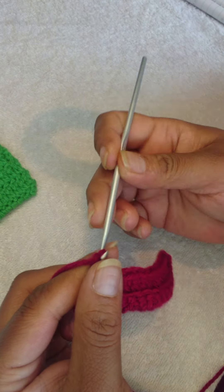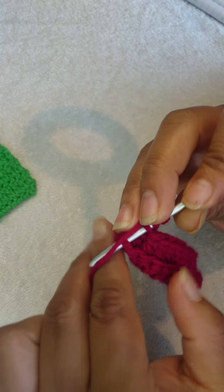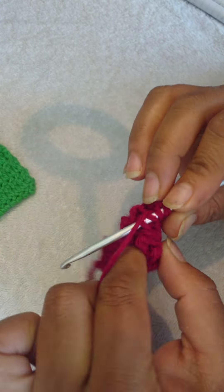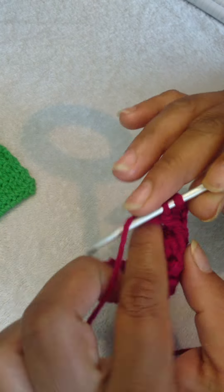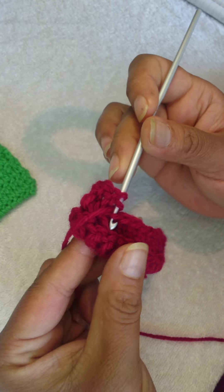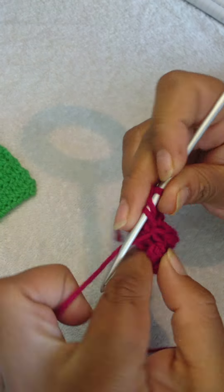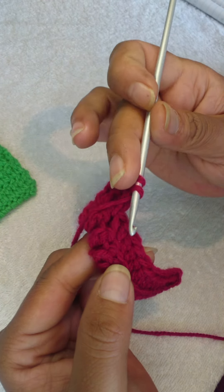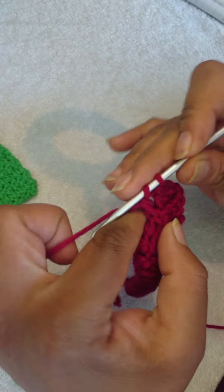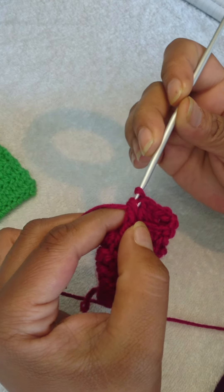For row two you will do the exact same thing: chain two and double crochet. Don't forget to go through both loops all the time — the one from your top row and the one from your bottom row. When you turn your work you will be going through the back loop of the row you just did and the row directly below it. This is a nice stitch because the stitches actually line up and you can see them. Continue doing this until you get to the end of your row, and repeat until you get your desired length.